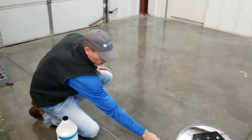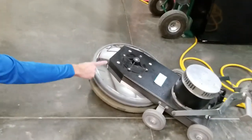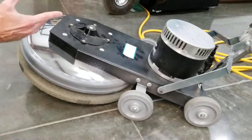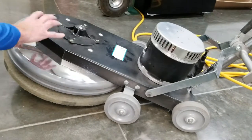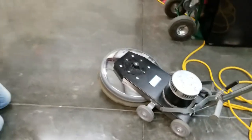You buff it with our 3,000-grit diamond pad, which is affixed to a high-speed buffer. A high-speed buffer generally runs about 1,500 to 2,000 RPM. You can tell a high-speed from a low-speed because they have this longer head. You'll buff it with the 3,000-grit pad.